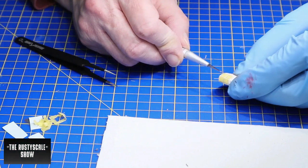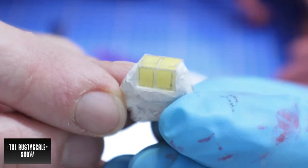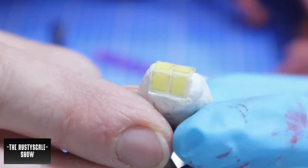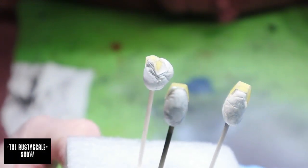This technique is not perfect, but it's a just-for-fun build so it's a fast technique with a good result — maybe not a perfect result, but you can always do better.